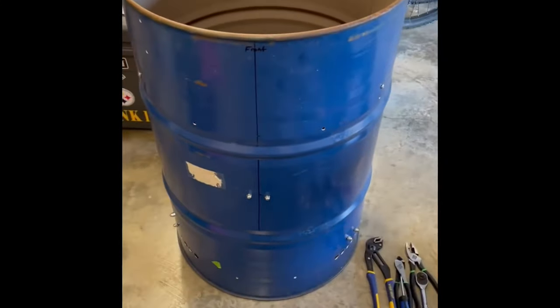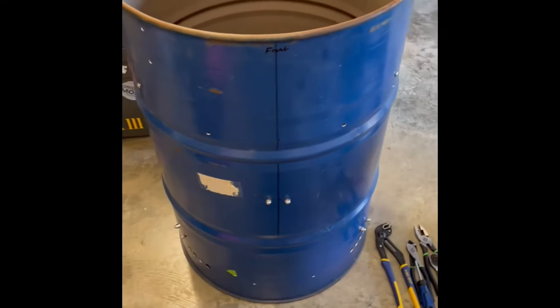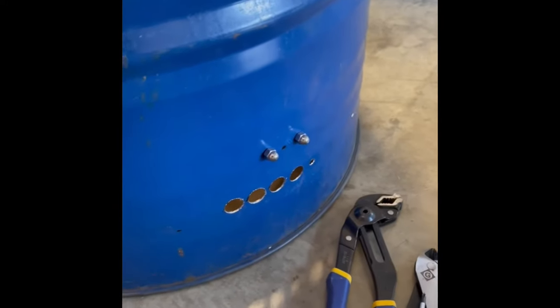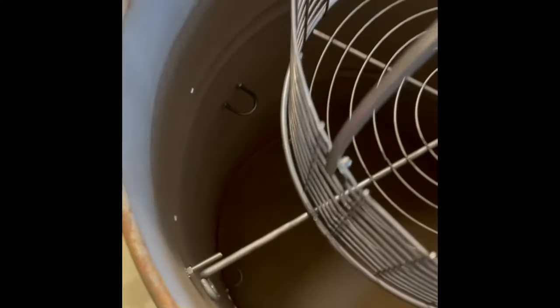Alright, check this out. This is mine and Robbie's UDS - Ugly Drum Smoker. Robbie bought the barrel for 25 bucks. What we've done so far: those are some vents on one side, vents on the other side. We've drilled several holes, we're not done yet. I'm just showing you what we've done so far. On the inside, this is our basket that you put your lump charcoal in. There's a piece that fell down but we've got our u-bolts in that will hold the basket.